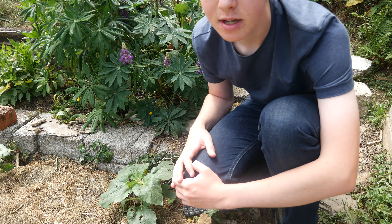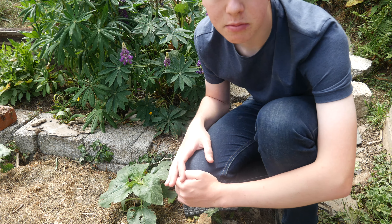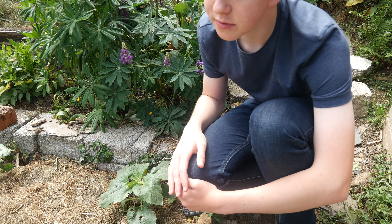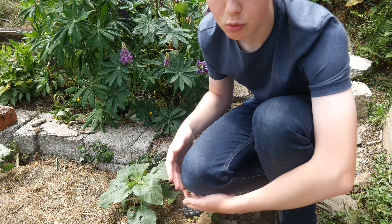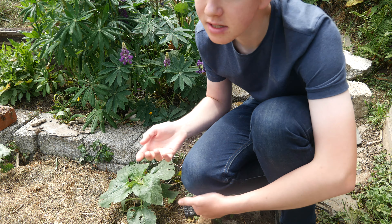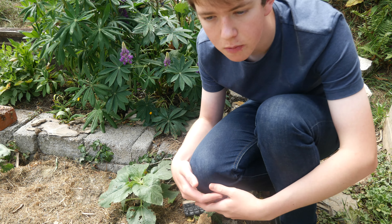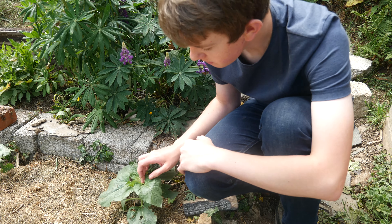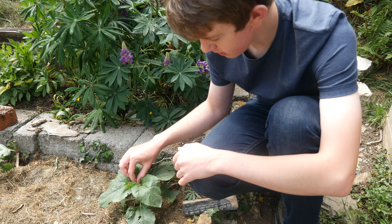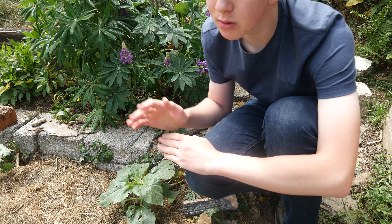They look exactly the same as if you got them from shop-bought seeds, and that goes the same with most things. I also saved some mustard leaf seeds for salads last year. I haven't grown them yet — I'm going to grow them further on in summer, towards the end of summer, to give us a more prolonged crop when some things aren't growing as well and the weather is changing.